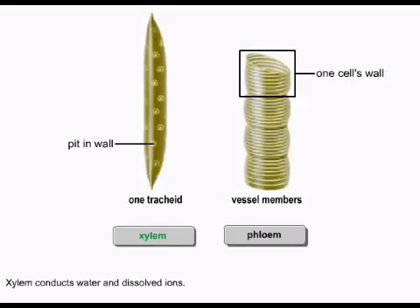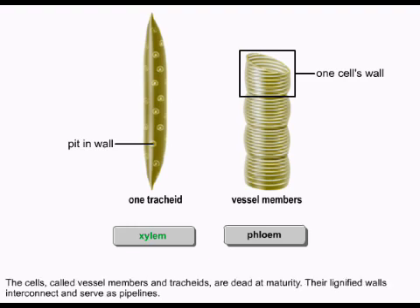Xylem conducts water and dissolved ions. It also helps mechanically support a plant. The cells, called vessel members and tracheids, are dead at maturity. Their lignified walls interconnect and serve as pipelines.